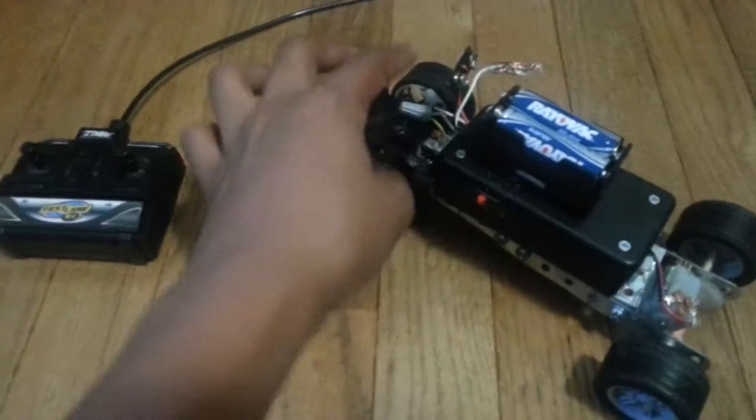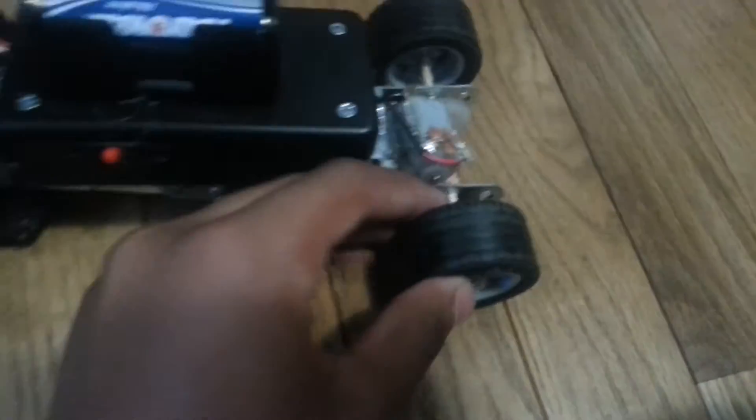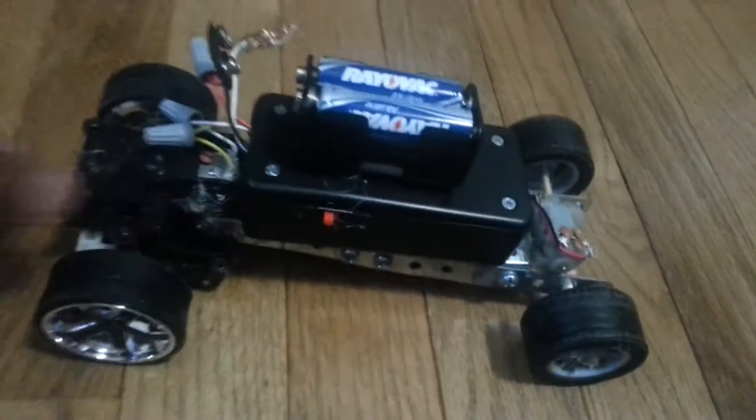It goes pretty fast, and I put tape right here on the back of the tires so it drifts and stuff.